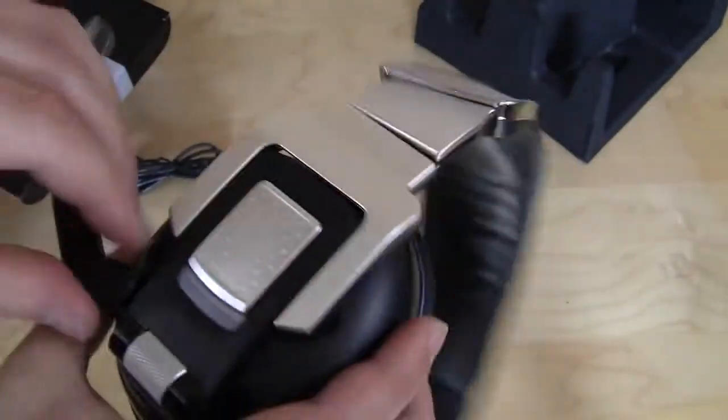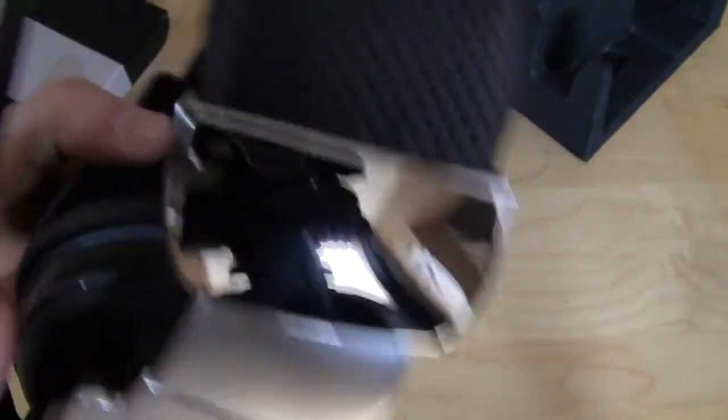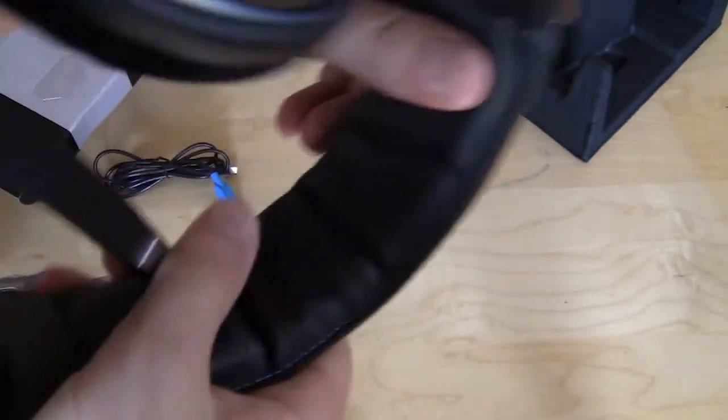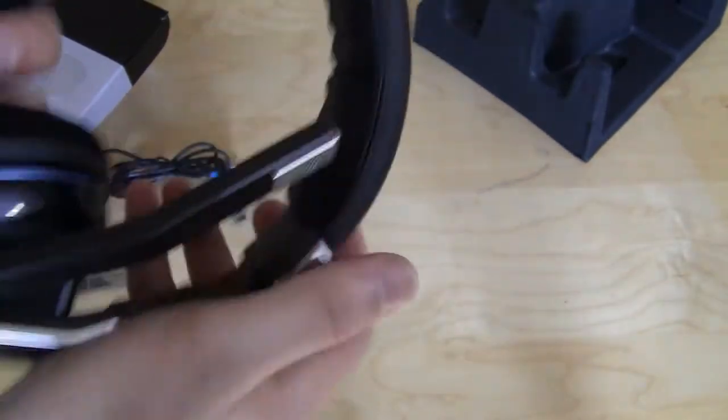The microphone goes up and goes down. You can put it up when you're not using it. Their logo is on the side. The top has this nice foam — very, very nice, so if you're playing for long hours it should be nice and comfortable.